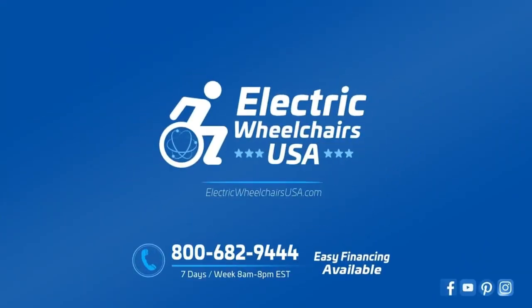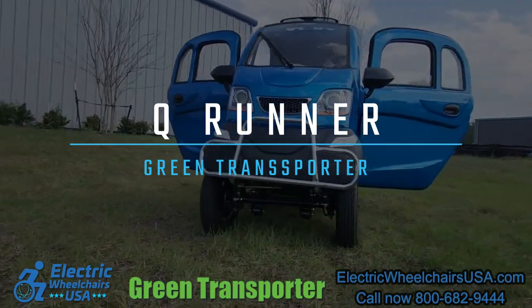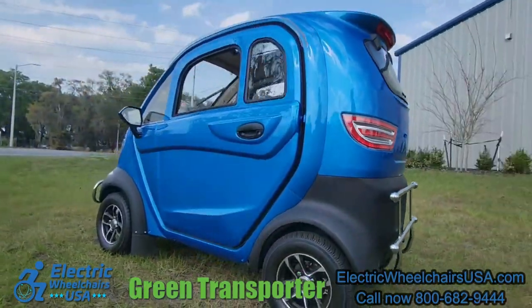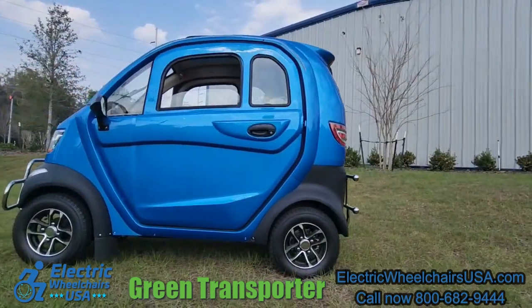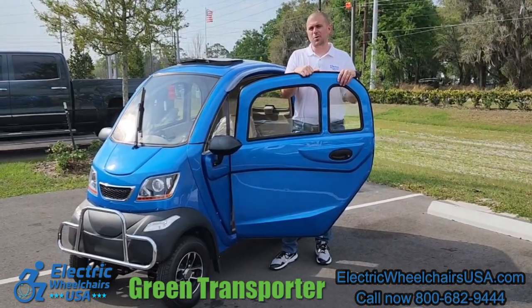Welcome to the Electric Wheelchairs USA Mobility Experts Channel. In this video we're going to go over the Green Transporter Q-Runner. This is a really unique scooter that looks similar to a car because it's enclosed and it has some really cool features about it that we'll show you here in just a moment.